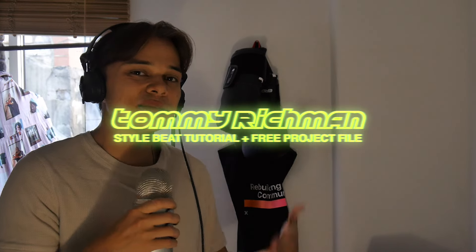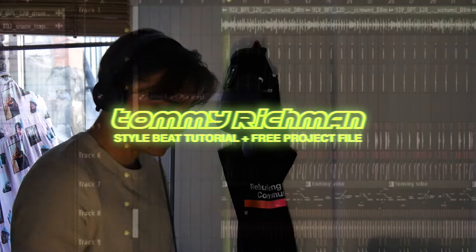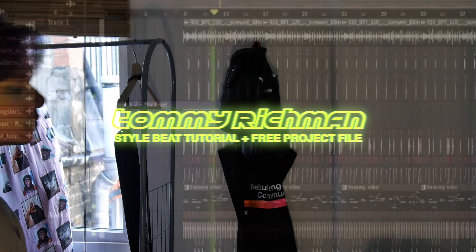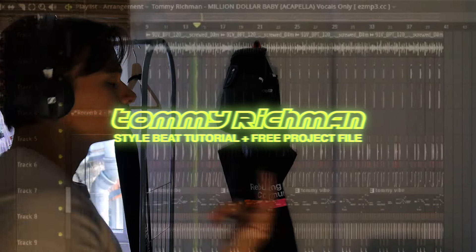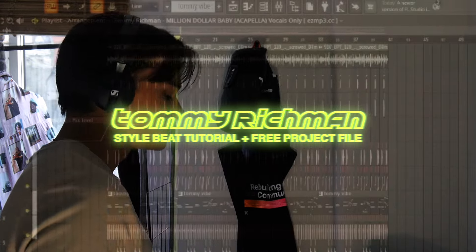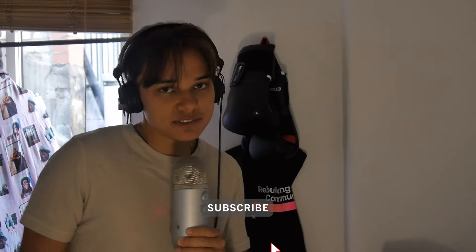All right, what's good people. Today I'm going to show you guys how I made this Tommy Richman style beat. This is a free FLP, which means you can download the project file in the description of the video. A few things might be different — I'll explain in a second. If you did like this drop, be sure to subscribe and like the video.